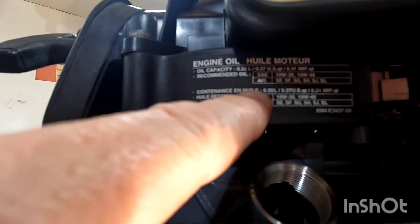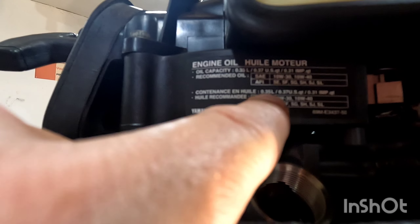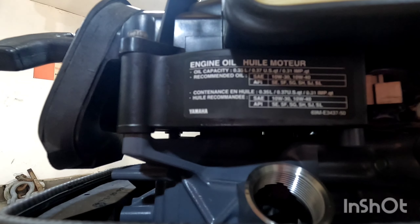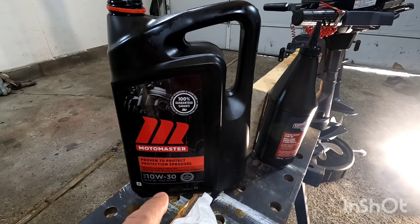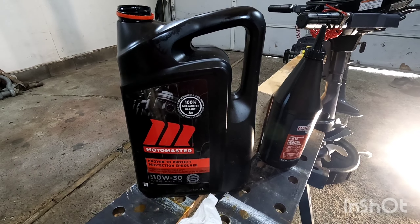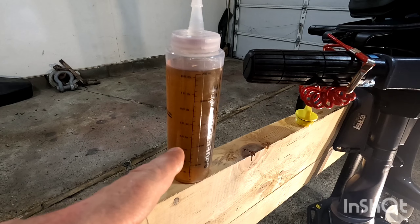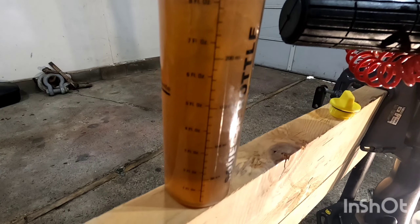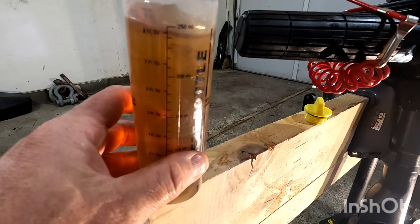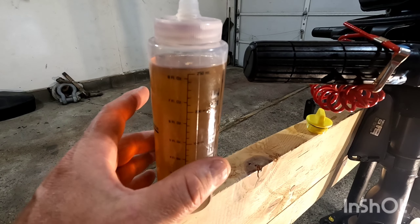On the side of the motor the recommended oil is 10w30 or 10w40, and 0.35 liters or 0.37 US quarts. So we're going to use a 10w30 — I've been using this Motomaster 10w30 for years and it's worked great. The easiest way to do your oil measurement is to get one of these little squeeze bottles — as you can see it has a measurement on the side that goes up to 250 milliliters. So we're going to put in 250 milliliters and then add another 100, and that will be the exact amount this oil requires.